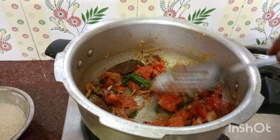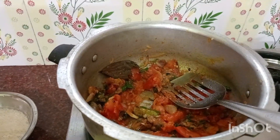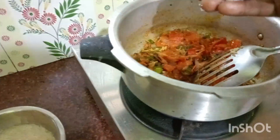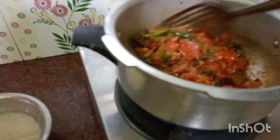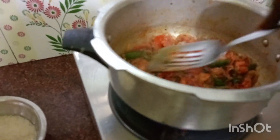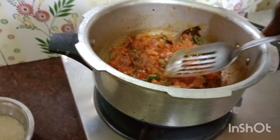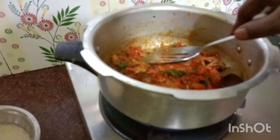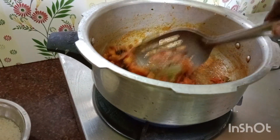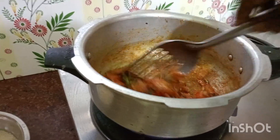I will make a lot of soup. Put it in the sauce. When you cook the soup, you can cook the soup. Let's see how it's going to be cooked.